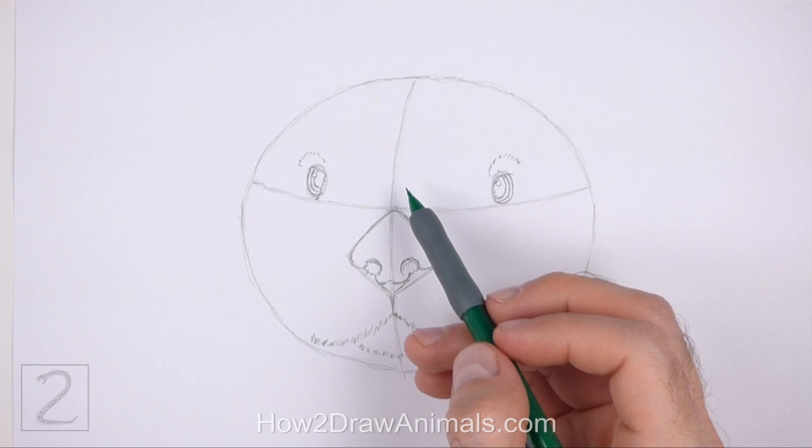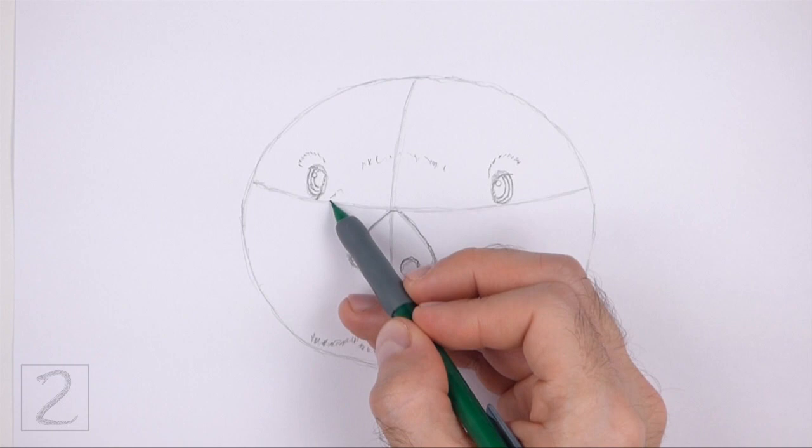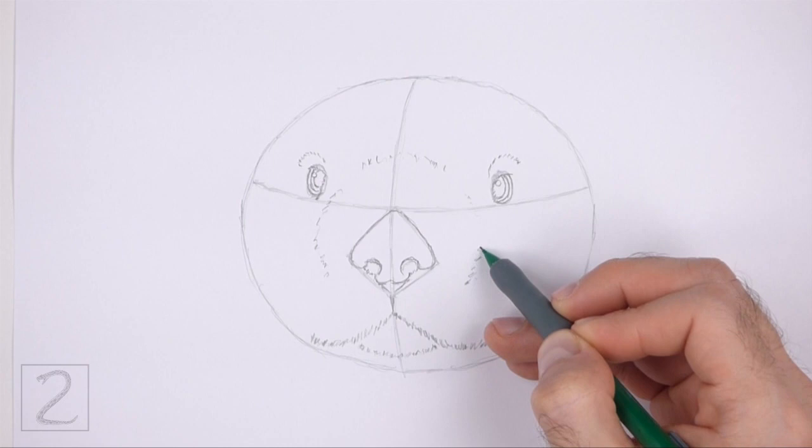High above the nose, draw a curved line that's made up of short strokes for the top part of the muzzle. Draw this line higher than the eyes. Draw two more curved lines on the sides of the nose for the sides of the muzzle. The muzzle should form a circular shape around the nose that's made up of short strokes.